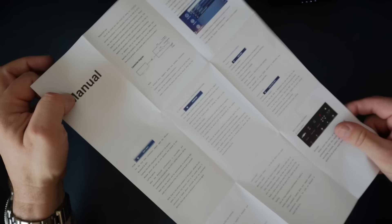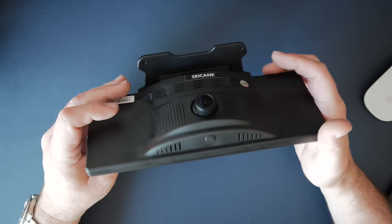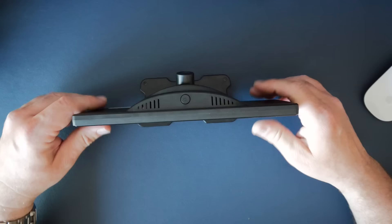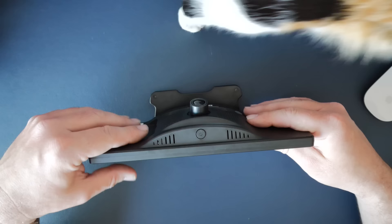Also in the box is the manual with all the setup instructions. The best thing about this screen is it's currently selling for a hundred dollars, which is a bit of a steal once you see all the features. Links to where you can buy it will be in the description below.